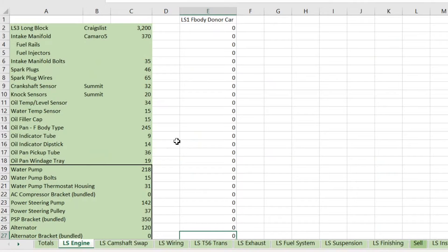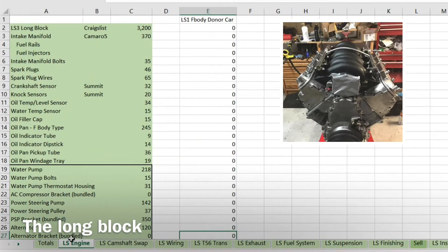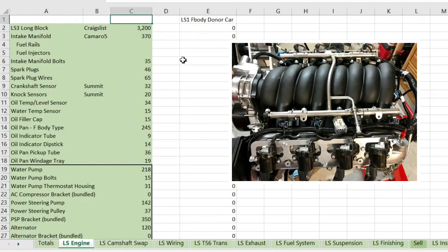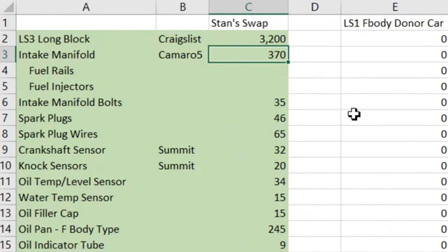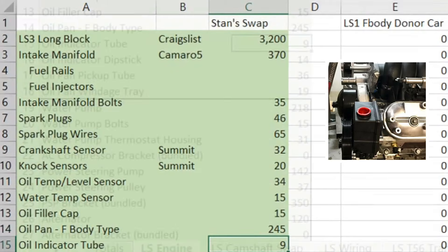First up is the engine. In my case I did an LS3 — I bought the short block off Craigslist and kind of rebuilt everything on it. My whole build philosophy was that I wanted everything to be new, so these prices reflect all-new parts, right down to every sensor. I started with that long block and for about a year just bought piece by piece — the intake manifold, spark plugs, just about everything on the list, one by one, all the sensors, even the oil cap.